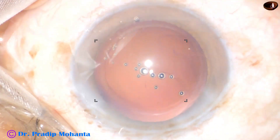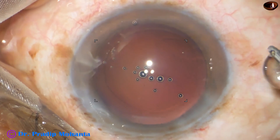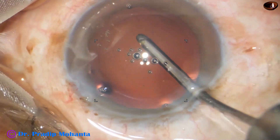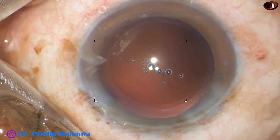And now I introduce the irrigating probe of bimanual IA and do hydro polish. Hydro polish means the irrigating jet of fluid is swept over the posterior capsule and whatever cells are sticking to the posterior capsule, they get dislodged.